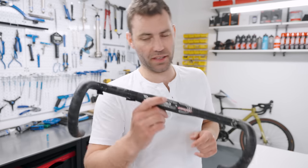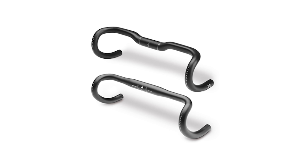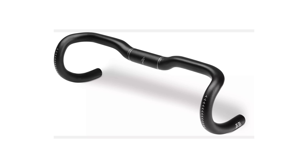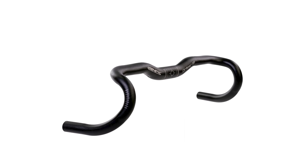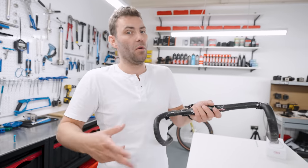Riser drop handlebars. Specialized were the first to make them — they made a handlebar called the Hover Bar, originally designed for the second generation Venge, but now available for a more conventional fitting front end. They offer a 25 and even a 40 millimetre rise. There's another brand called Genetic that makes a 25 millimetre rise. The benefit is that it enables you to get the front end 25 to 40 millimetres higher without having to change the bike or invert the stem, which can have negative implications on handling. This can help with neck, shoulder, and hand issues.